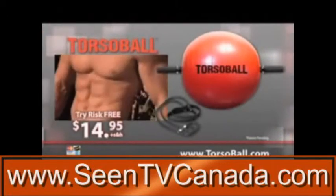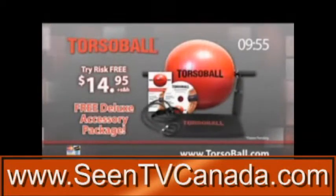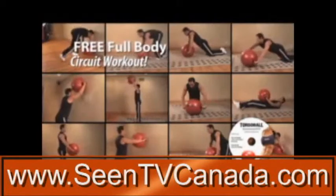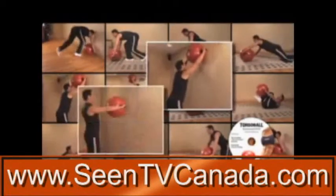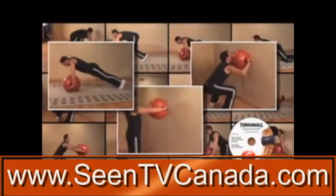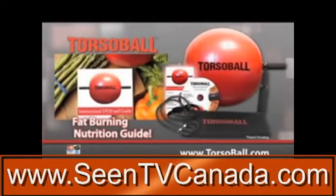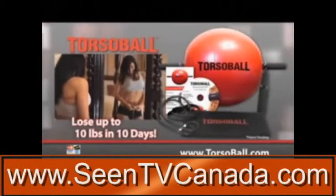But hold everything. Order in the next 10 minutes, and we'll upgrade you to the deluxe accessory package absolutely free. We'll include this amazing non-impact circuit workout for your whole body absolutely free. You'll do wall painter squats, wall bouncing push-ups, balance planks, and more for sexy legs and a ripped upper body. Plus, we'll also include Jerry Abbott's turbocharged fat-burning and nutritional guide, letting you eat normal foods and still lose up to 10 pounds in 10 days.